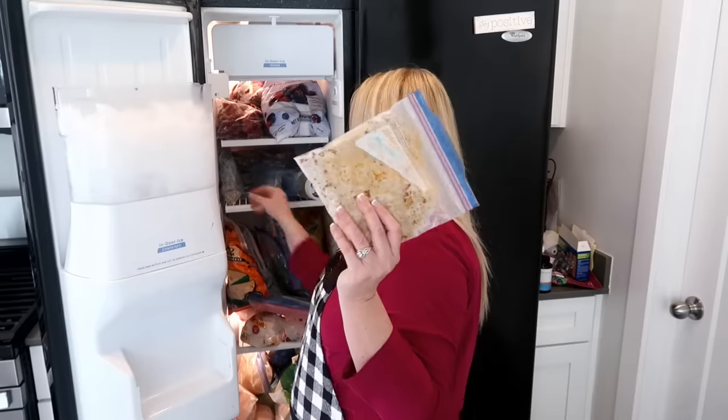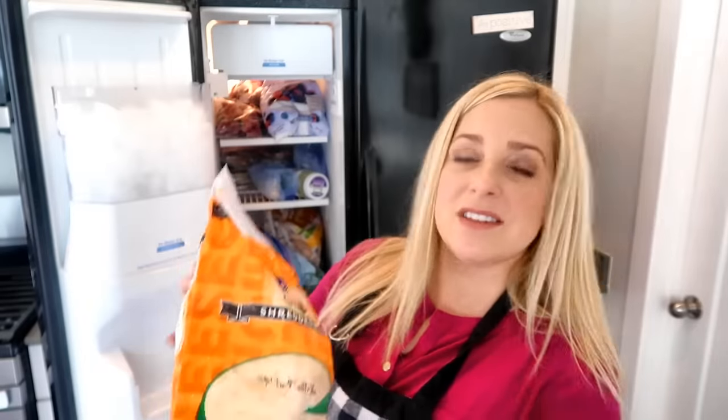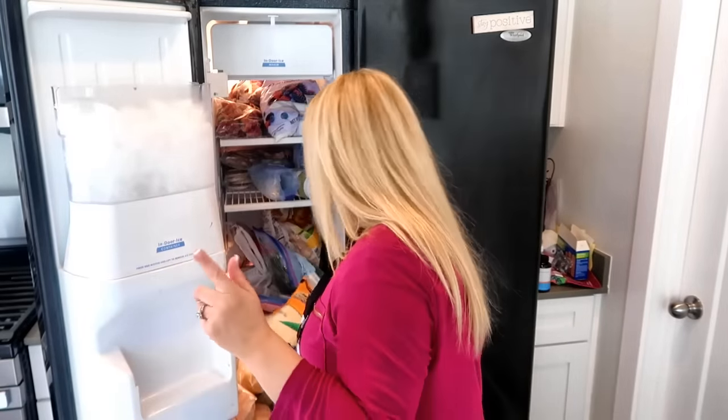I noticed I have some taco meat and frozen sausage I need to use up, so I want to make some breakfast burritos. I have bacon already in there, I have eggs, and I have a ton of tortillas in my pantry. I can add more eggs to my grocery list. This taco meat — all you have to do is heat it up, throw it into a soft flour tortilla, and bam. So I'm going to put that in the refrigerator to thaw out and make some normal beef bean burritos.